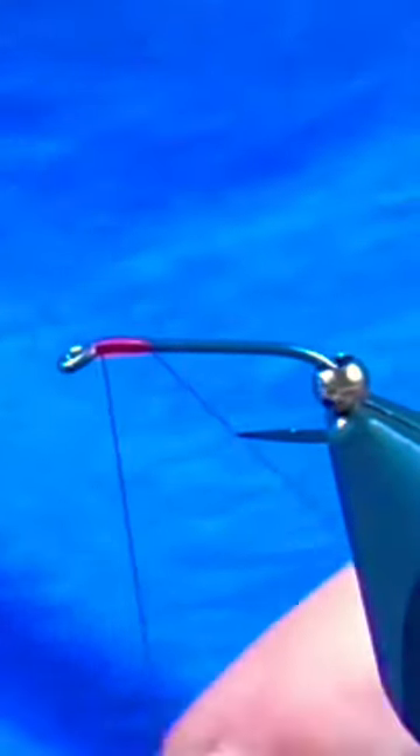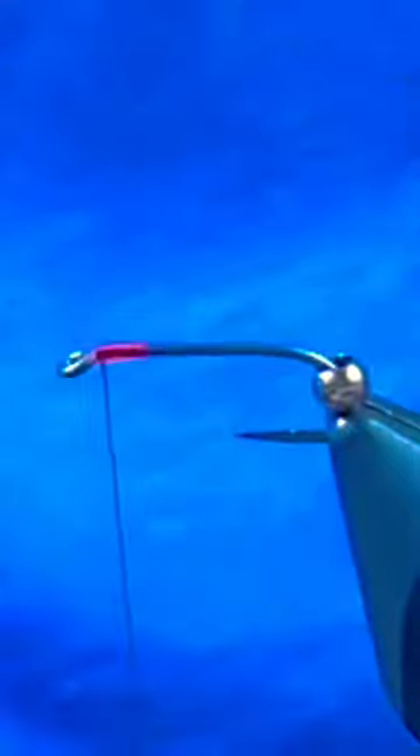Good day folks, let's tie the Cronimid Frenchie. I have a 2x long nymph hook in the vise along with a silver bead and I'm using some red tying thread.